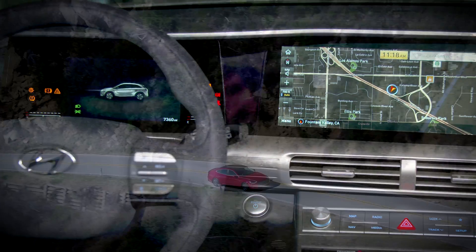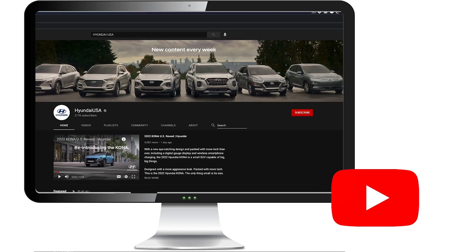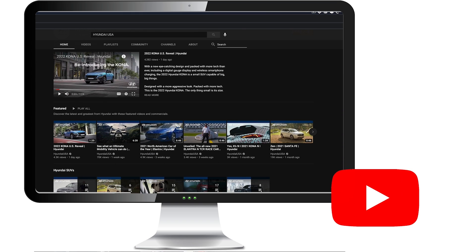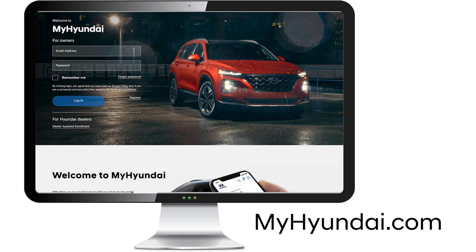When the time's up, you're all set and ready to be on your way. For more helpful information on your Hyundai, be sure to explore the how-to guides on the Hyundai USA YouTube channel and MyHyundai.com.